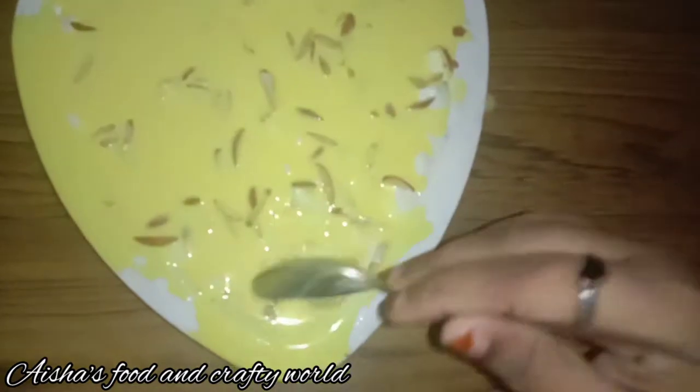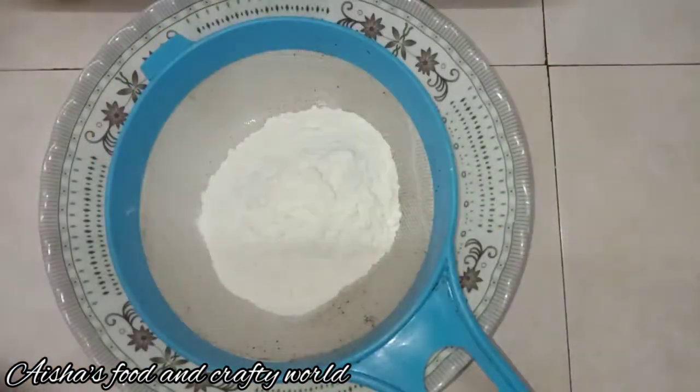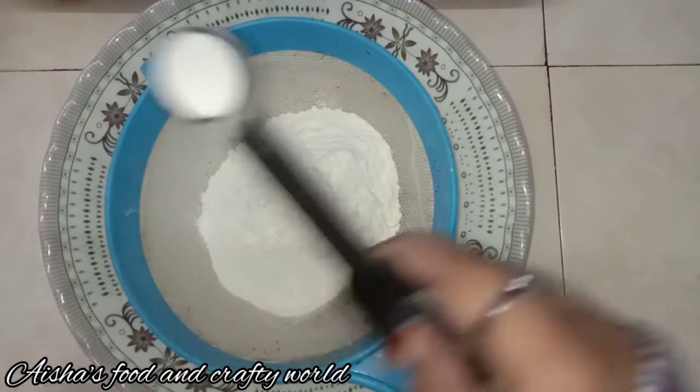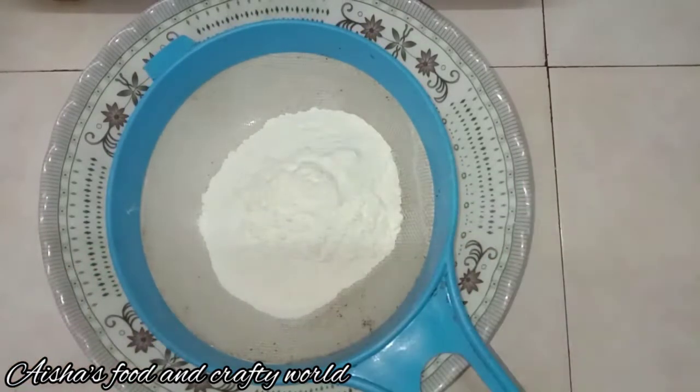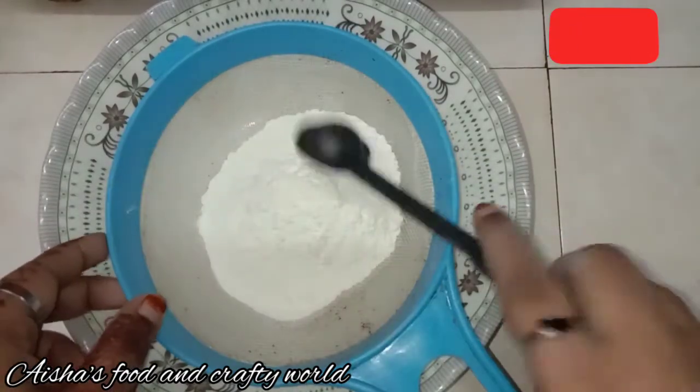I will add the dry ingredients. Add 1 teaspoon of baking powder and 1 teaspoon of baking soda.